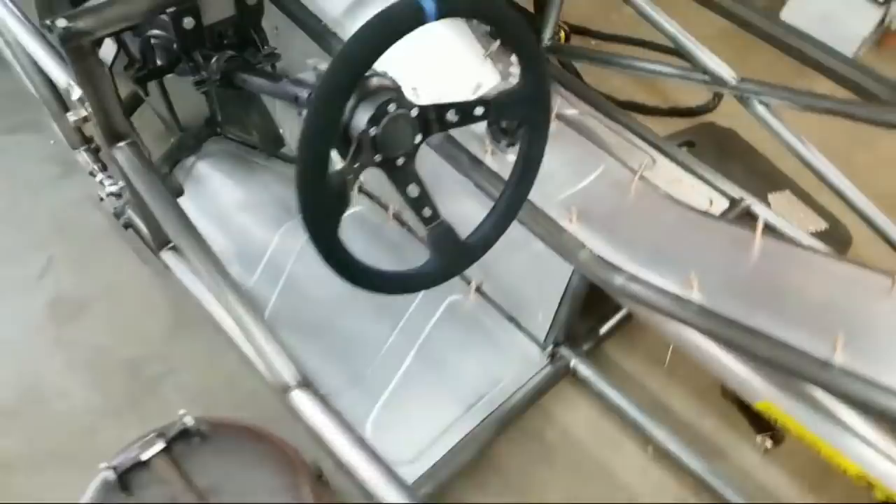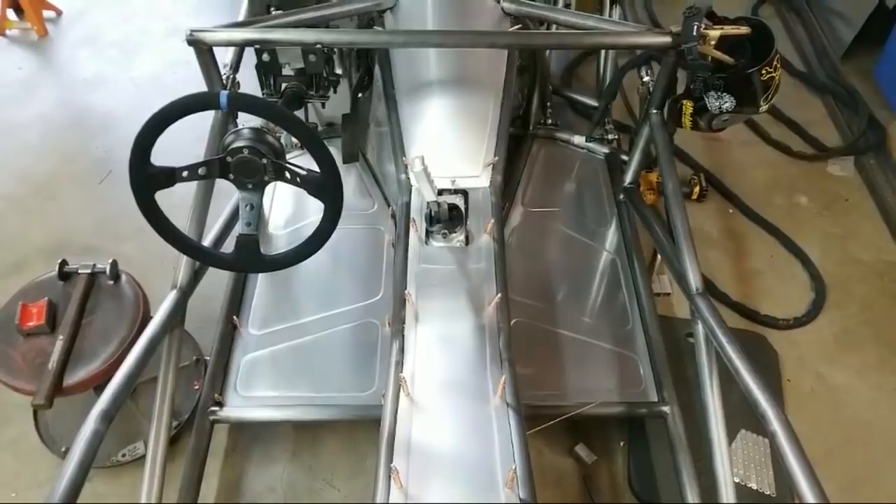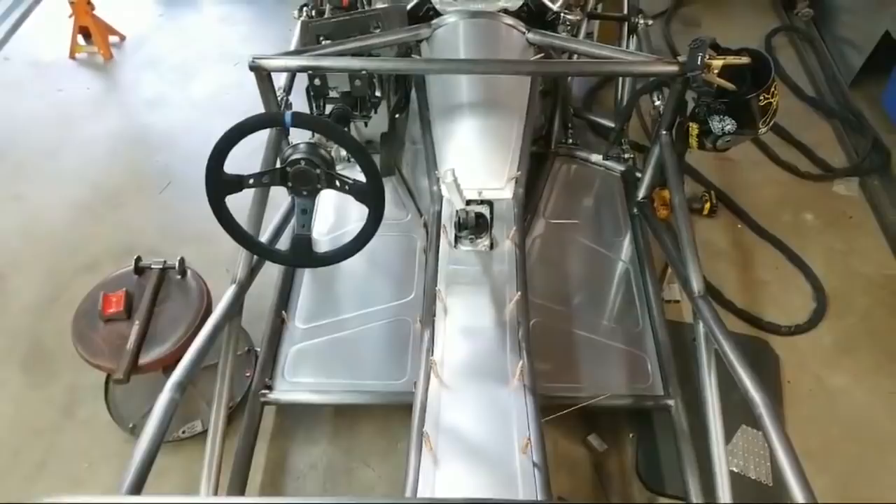Been working on some panels - got this panel done over here, all B-rolled. The one on the right hasn't been scuffed like the one on the left has, but those are done. Advice on cutting a roof for a cage - I wouldn't cut the roof unless I had to. Usually what I do under cages is cut holes in the floor, drop the whole cage through, tack everything together, weld all the tops, then push back up, slide your plates underneath, and you're ready to go.